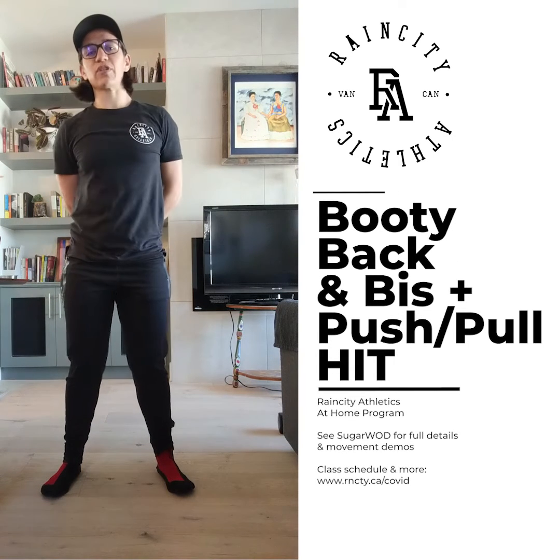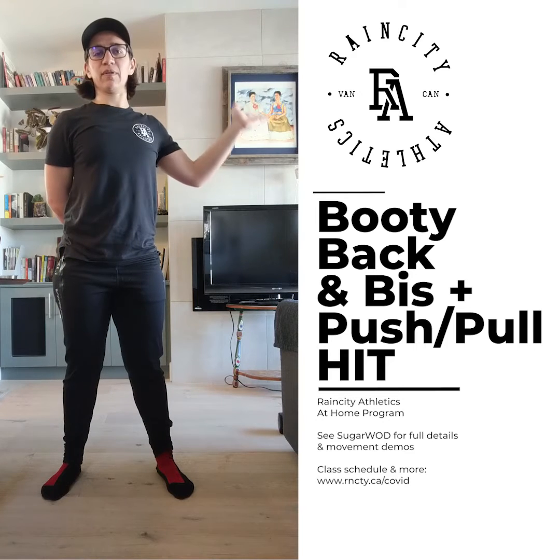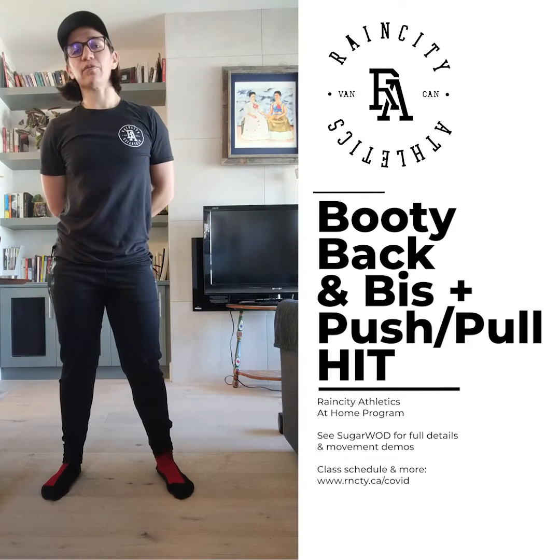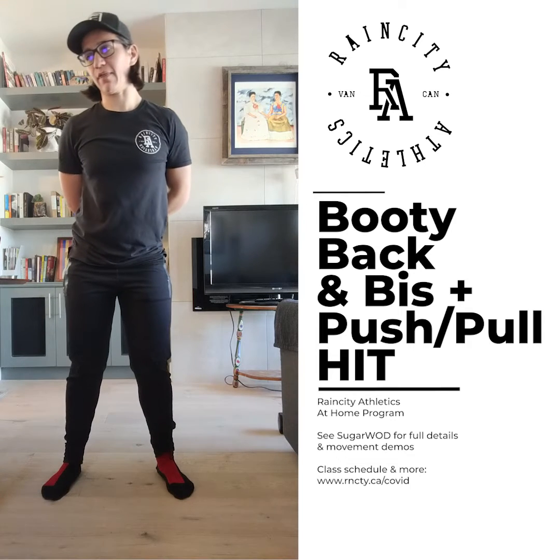Hi Rain City folks, Coach Liz here, live from my living room, here to talk you through the workout for Friday, April 10th.